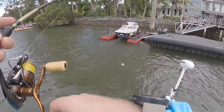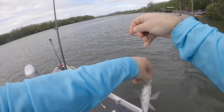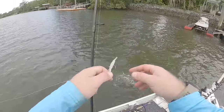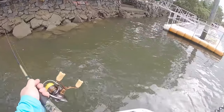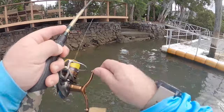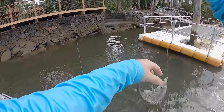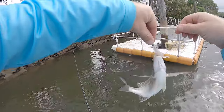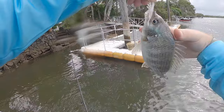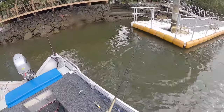There we go — watch this guy just chase a prawn! I know he's little, but it was a good eat. Watched him chase a prawn out. I knew there was one in there, I just needed to catch it. I knew it wasn't big, but it was annoying me that I didn't catch him. It's tiny, but I caught it.